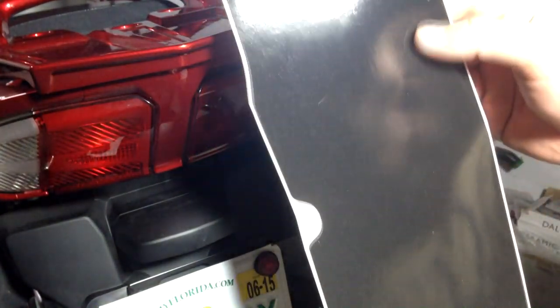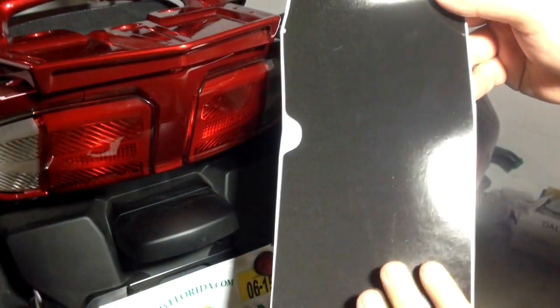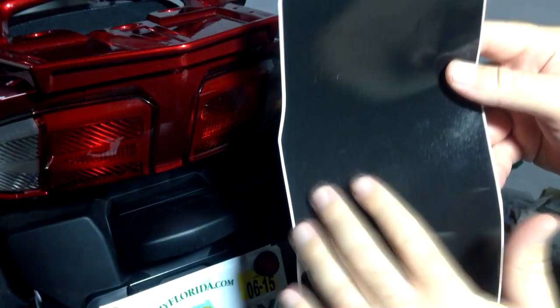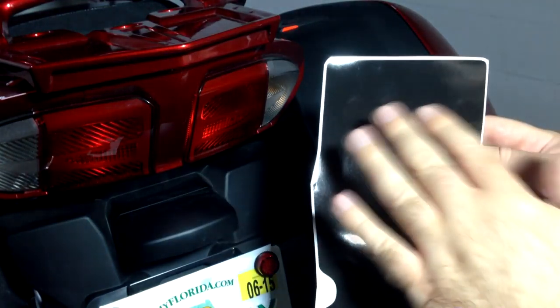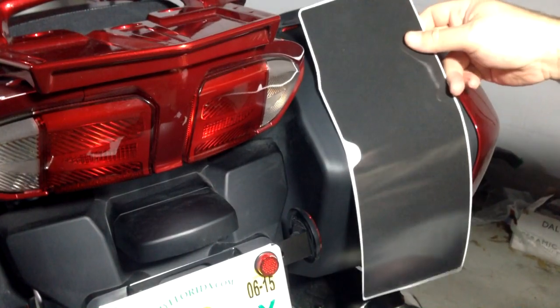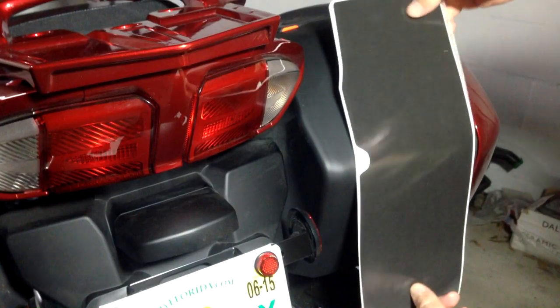They also have them where they glow red if you prefer that — I wanted white so I got that. These are blank; they do offer them with designs like an outline of the Yamaha logo, FJR, and that kind of stuff. They also have graphics that go on the side of the bike if you want stripes and other kinds of decals.